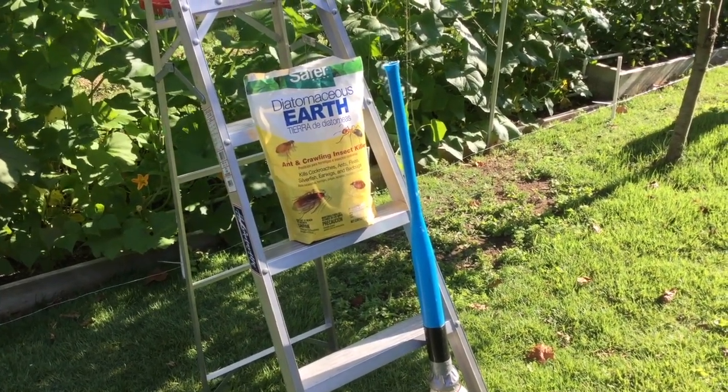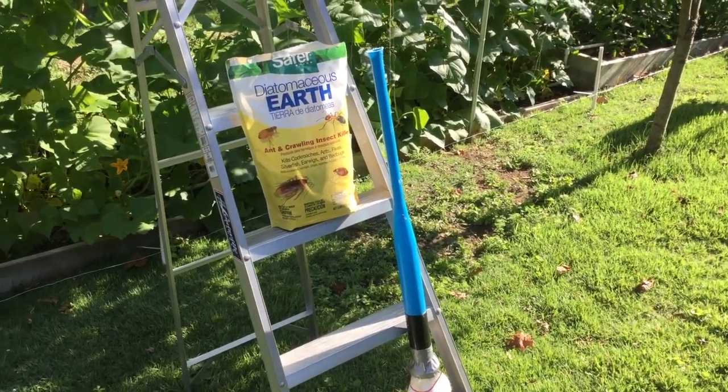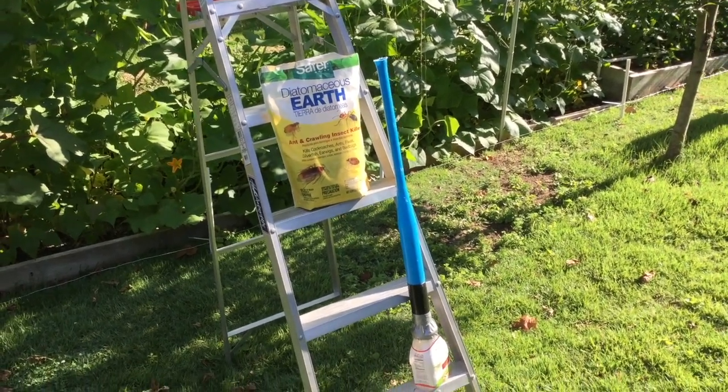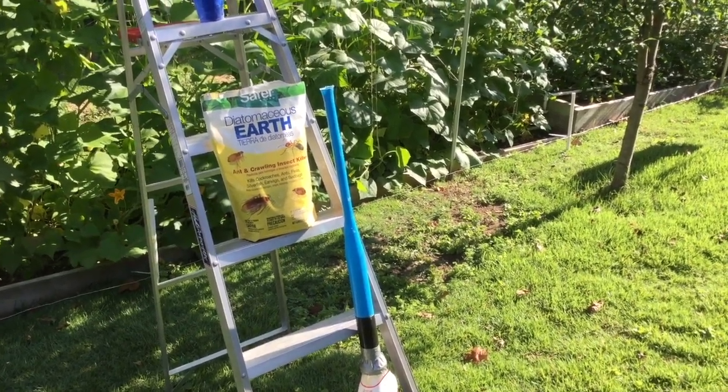Mainly bees, right? So you can't just scatter this stuff. I've done it a little less precisely and ended up killing some bees. So I thought, this year I'm going to figure out a way to spread it a little bit better.